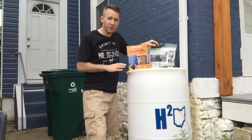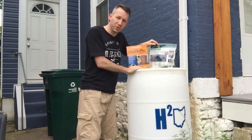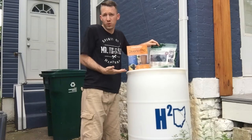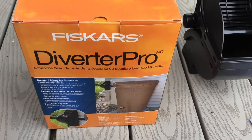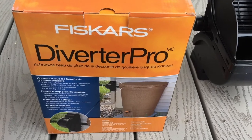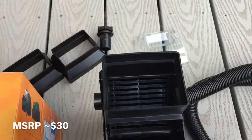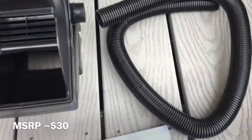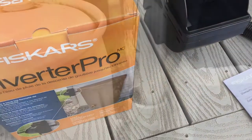I found two different versions on how to hook your rain barrel up to your gutter, and we're going to check out which one's easiest to install. The first version we're going to check out is called the Fiskars Diverter Pro. It comes with all these little doodads and a set of instructions, so I'll read through those and walk you through what I'm doing.